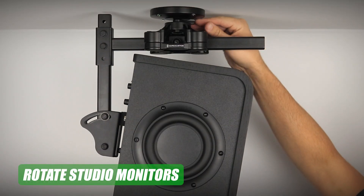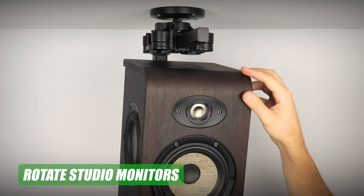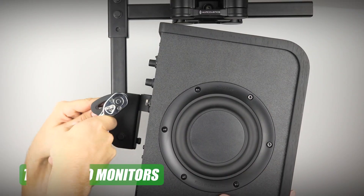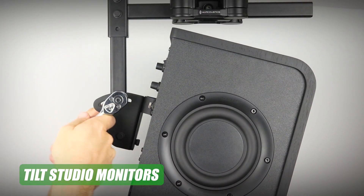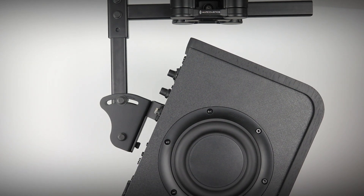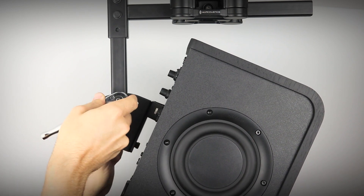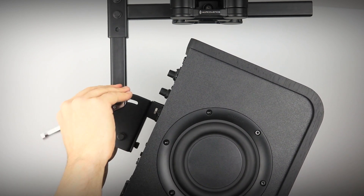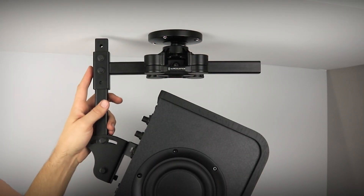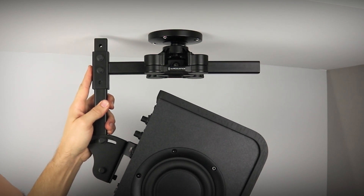To rotate the studio monitor, loosen the tightening arm, rotate the studio monitor into the correct position, then use the tightening arm to lock it in place. To tilt the studio monitor, make sure the monitor is supported while using the 10mm wrenches, and carefully loosen both nuts and bolts on the tilt adjuster. Adjust the tilt angle of the monitor and then tighten the nuts and bolts. Adjust the position of the slide in the mounting bracket so that the weight of the monitor is balanced underneath the V120 mount.